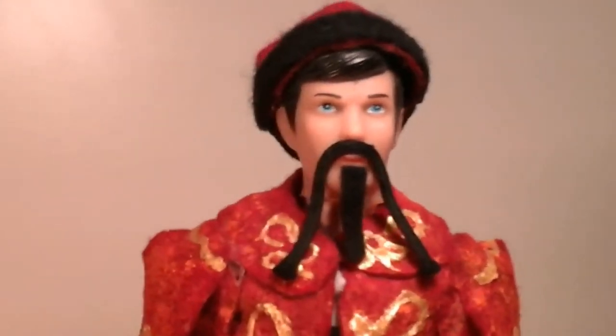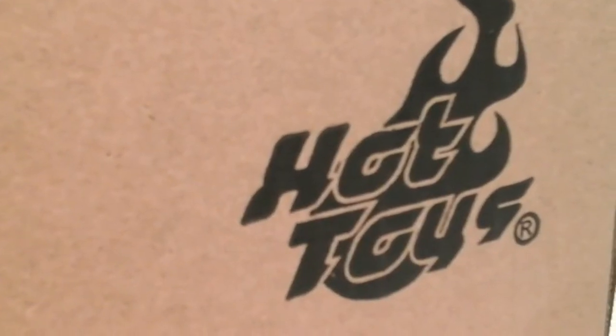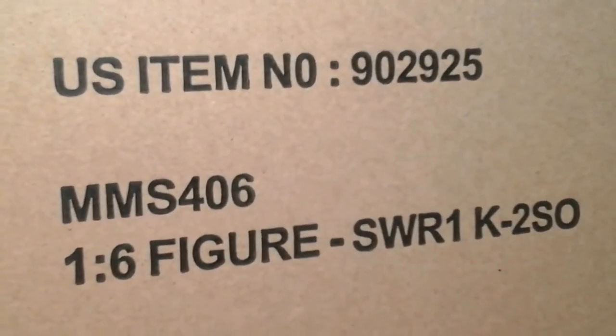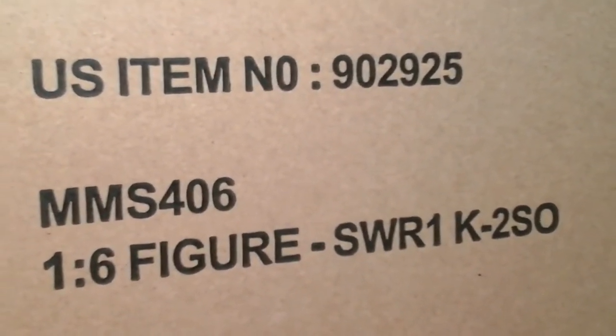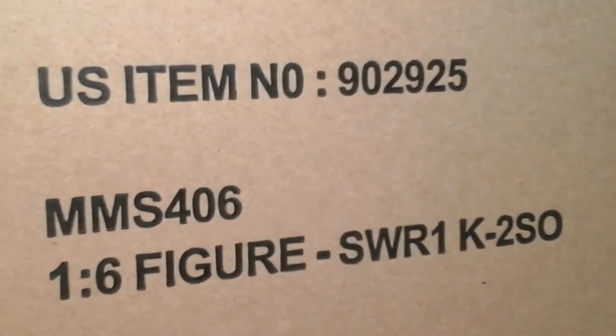Man, that time machine is really good. Today's review will be on the Hot Toys for Cool Boys — the Iron Maiden China S4O6, the 1/6 scale K2SO — or K2SO, or K2SO. Oh, that's a neat name. Anyways, let's open up the shipper box, shall we?